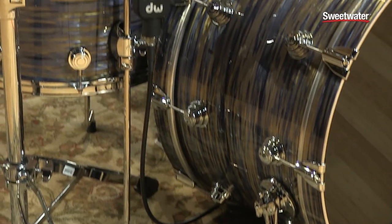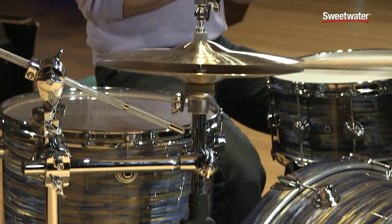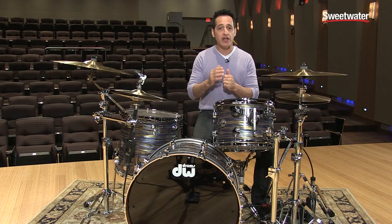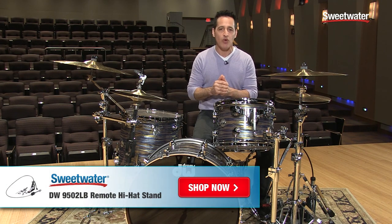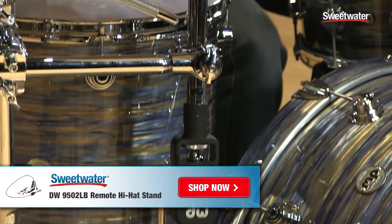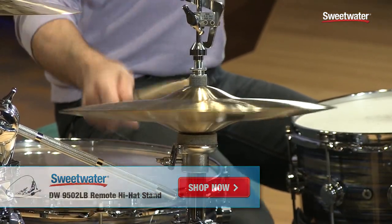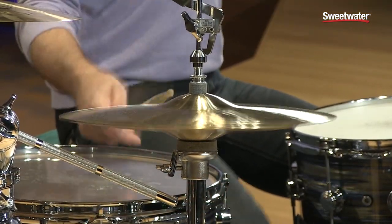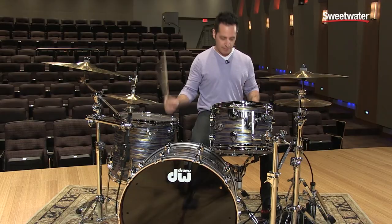And there you have it, everybody — the DW 9502LB Remote Hi-Hat. Great feeling remote hi-hat pedal, a lot of fun to play. If you want any more information about this piece of DW gear, just contact your Sweetwater sales engineer. Take care, bye-bye.